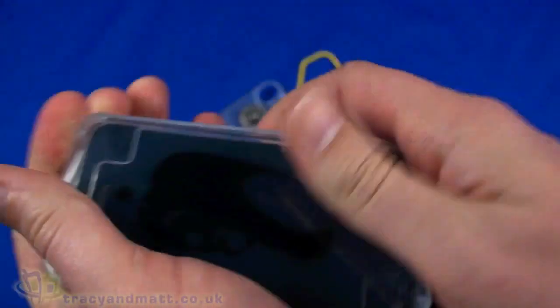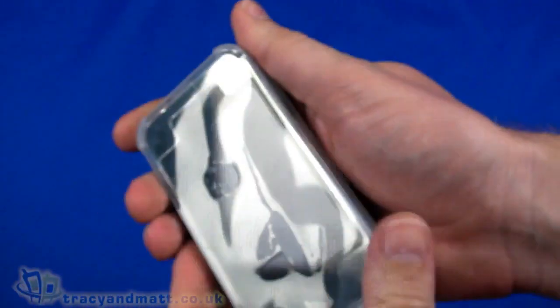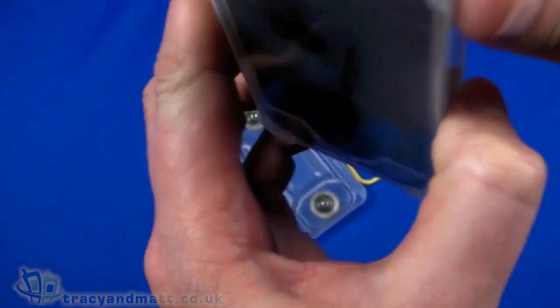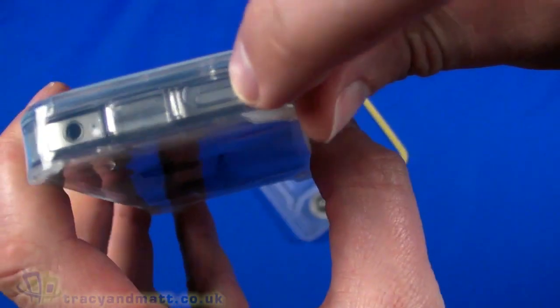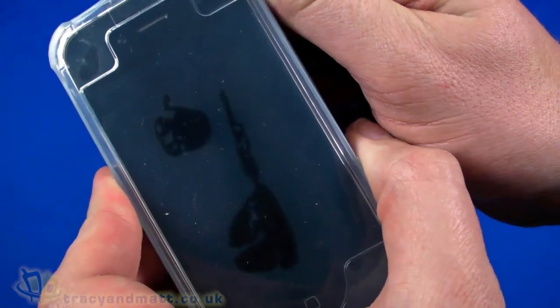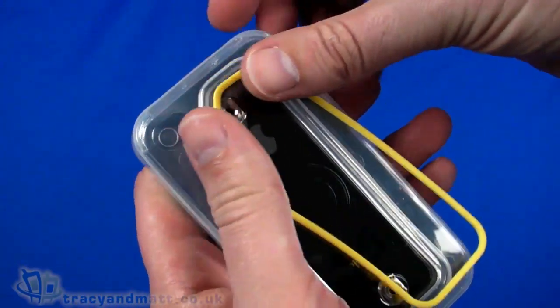It takes a little bit of fiddling to get it just right, but we squeeze it on into place, making sure the button at the top is accessible so we can still turn the iPhone on and off. Now we need to put the rubber grommet back on.